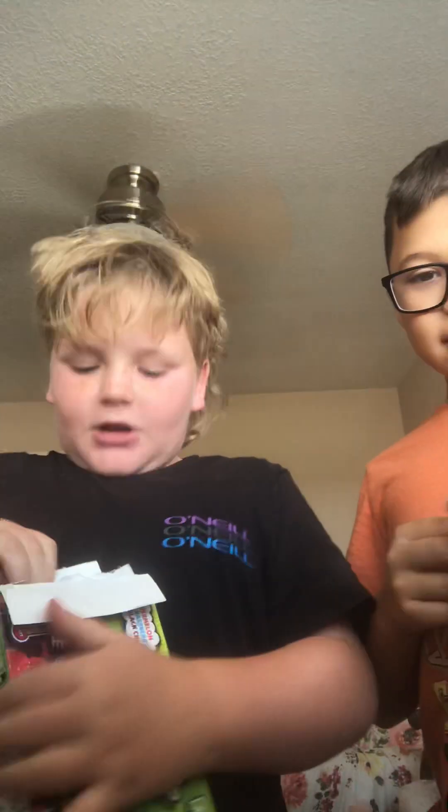Hey guys, this is the last channel. We're with my friend Bryce, we're going to be trying — he's filming too, but I'm just filming on my channel. Get in the video, because you need to do it on your channel. You could do your intro, but so we're going to try these extreme Warhead popsicles.